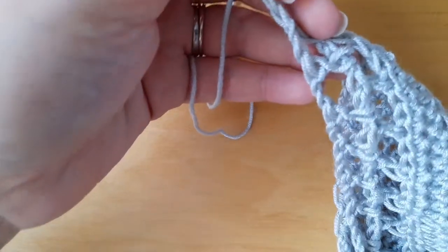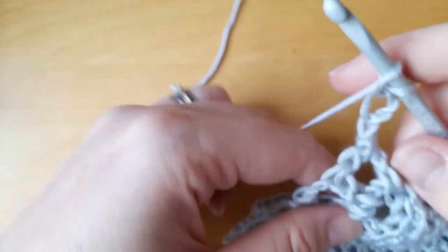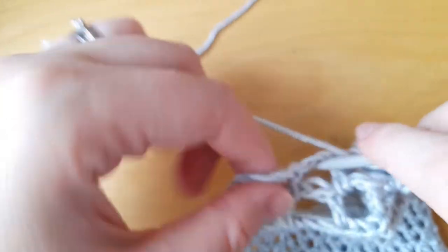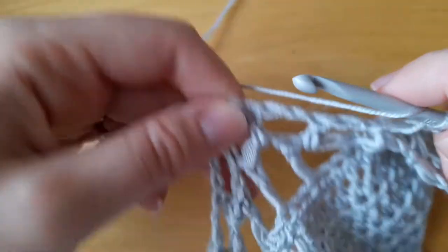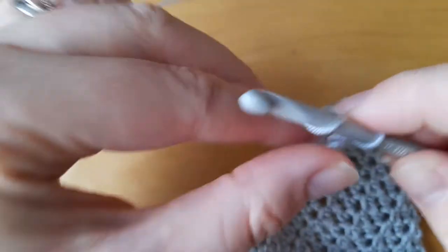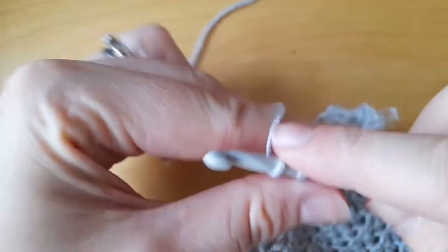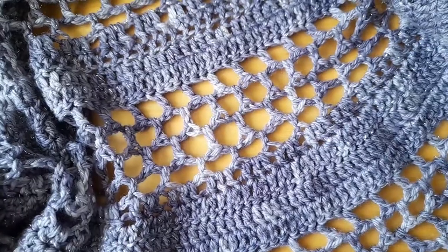And this is the fun part. For the next however many rows you want to do, all we do is chain three, turn, chain two more — because those are going to be the first part of the next mesh stitch — then move straight into the next chain space. One, two, into the next space, and so on. Just keep going until the end.